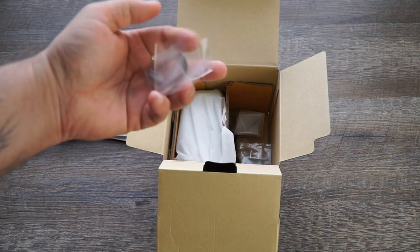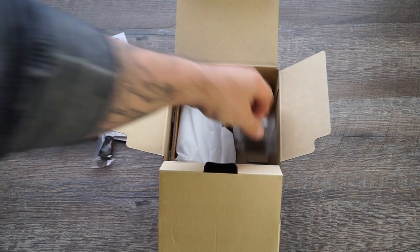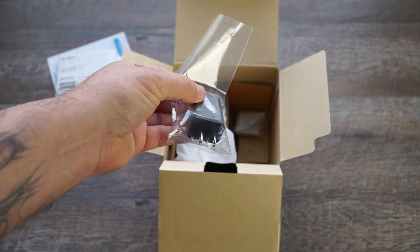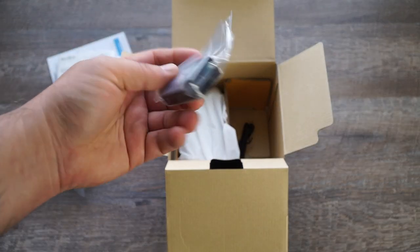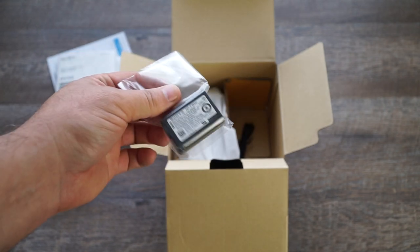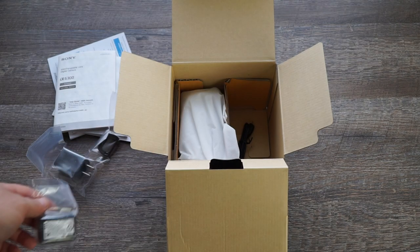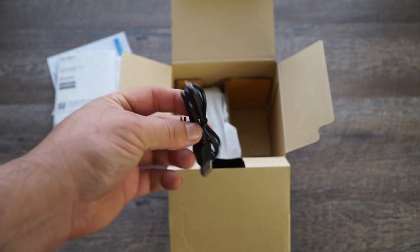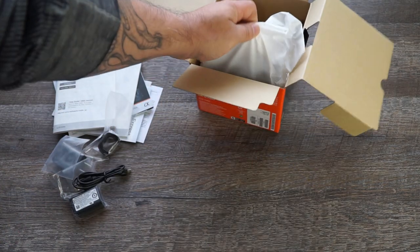Starting off, looks like we get an eye cup. Then your power adapter brick. A fresh battery, which is good because my dog chewed up one of my batteries — I found it outside in the yard yesterday. And a USB cable, standard micro. Doesn't really matter, no one cares about all of that.